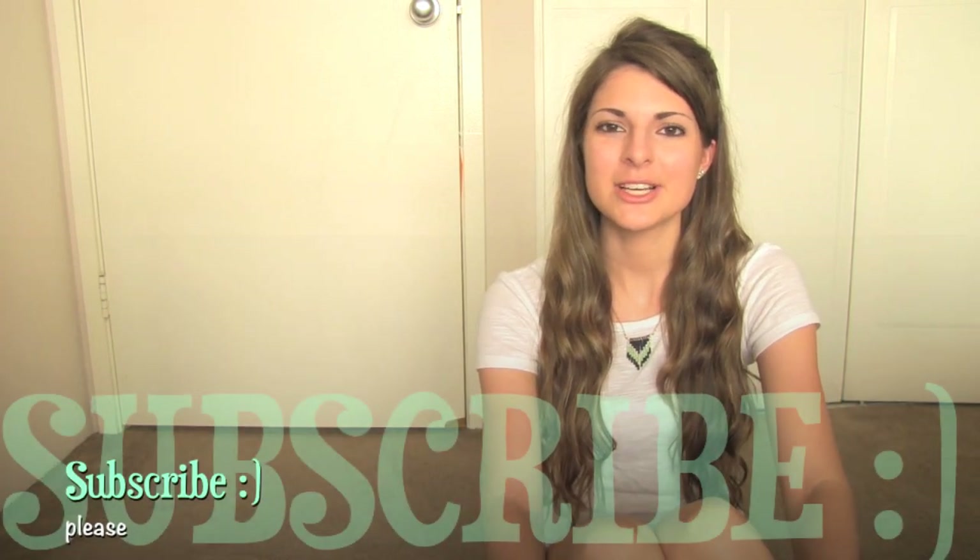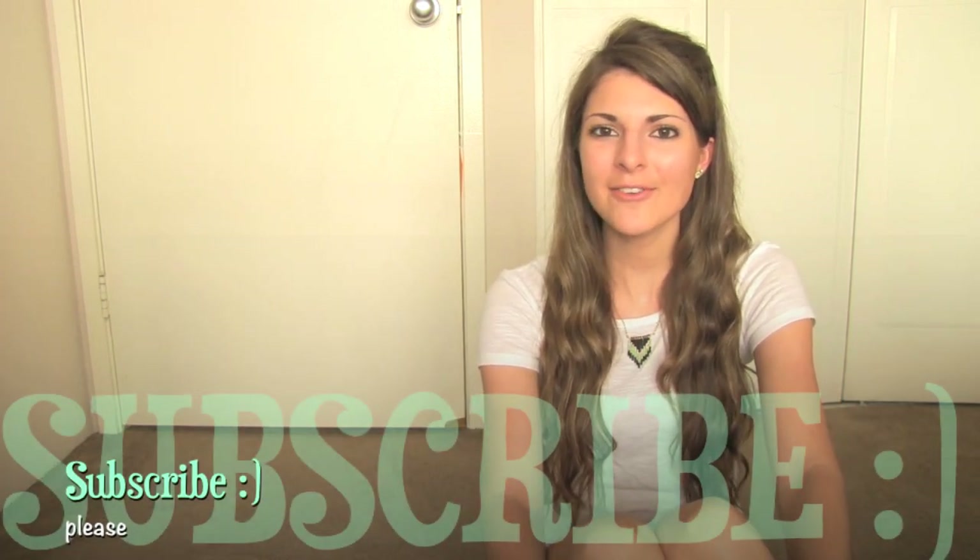Thank you guys so much for watching. I hope you enjoyed this video. Be sure to subscribe to this channel because I put up new Crafty videos every single Friday, and I also put up some random videos throughout the week sometimes — craft videos usually, because this is a craft channel. You guys have a great rest of the day. I will see you soon. Bye!